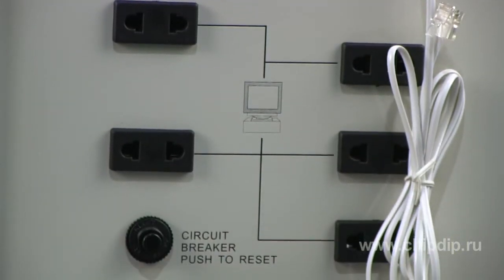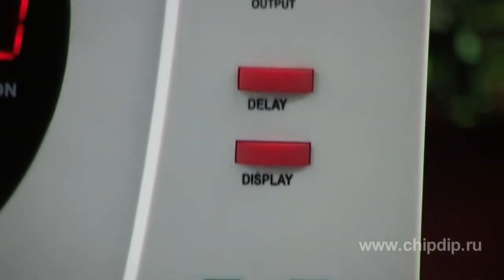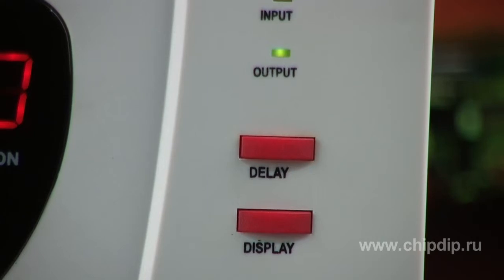The Stabilizer can connect a load to a network with a delay, which is especially important if the voltage in the network is unstable, because Stabilizers need some time to smooth the voltage before it is transmitted to consumer devices.